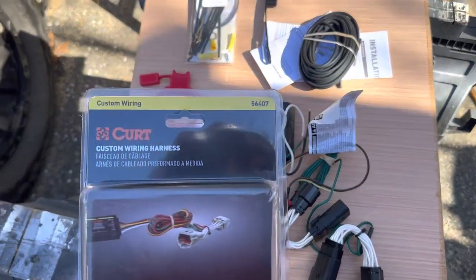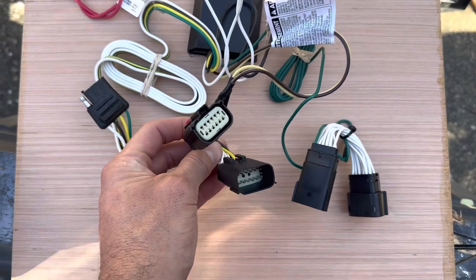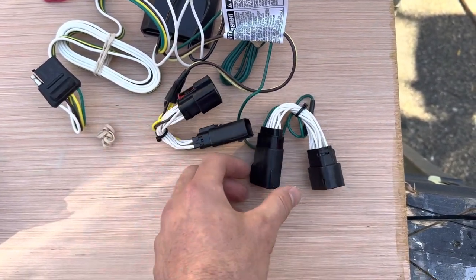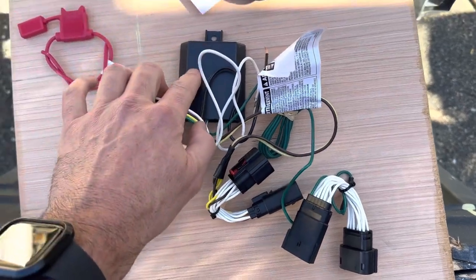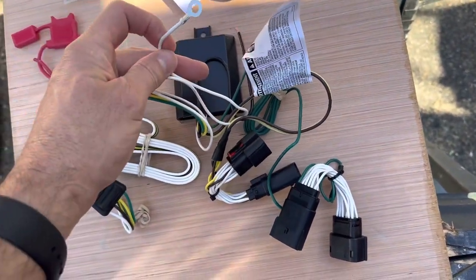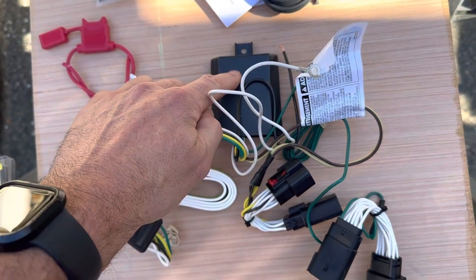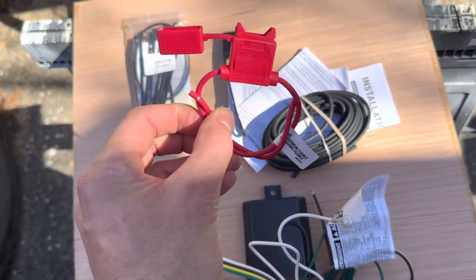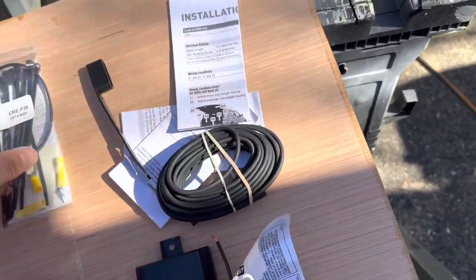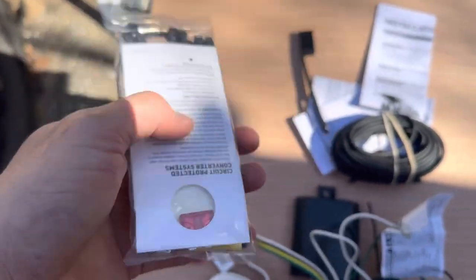Inside the container of the Curt 56407 wiring harness are the T-connectors you need to connect between the taillights — that's what gives you your turn signal and brake lights, and they plug right in between the factory harness. That leads to a control box which manages the signal. You have a power wire, a ground, and your four-pin connector. This mounts down on the frame. They give you plenty of cable to make it up to the front of the vehicle to the battery, along with a fused connection, installation instructions, zip ties, and the fuse itself.